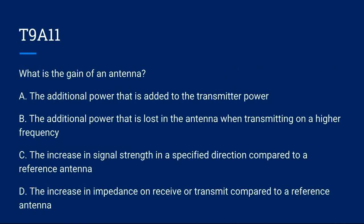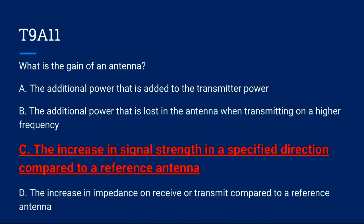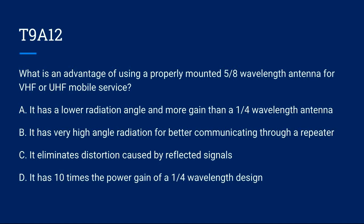T9A11: What is the gain of an antenna? A) The additional power that is added to the transmitter power. B) The additional power that is lost in the antenna when transmitting on a higher frequency. C) The increase in signal strength in a specified direction compared to a reference antenna. D) The increase in impedance on receive or transmit compared to a reference antenna. Correct answer is C: the increase in signal strength in a specified direction compared to a reference antenna.